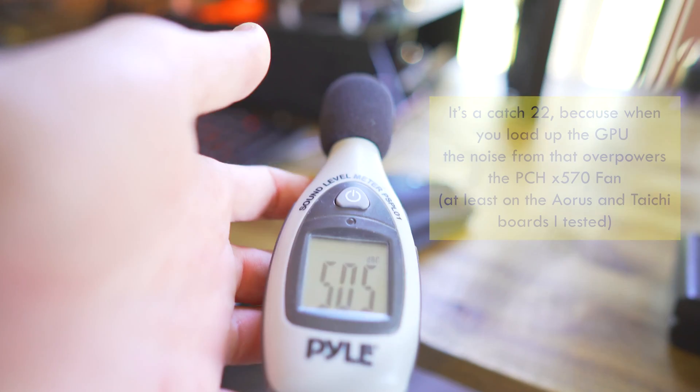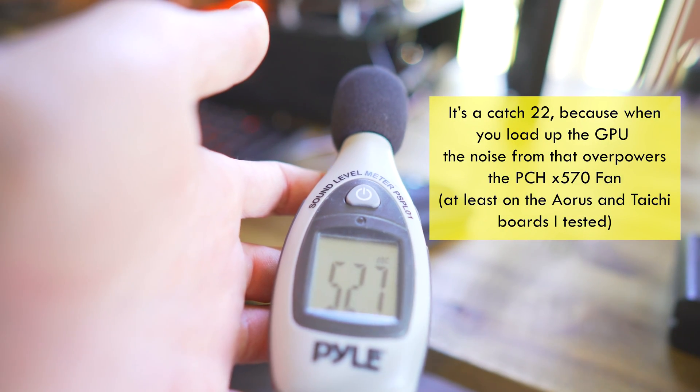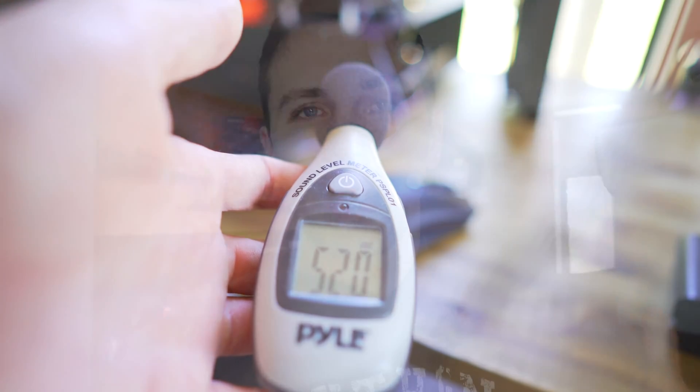But in my review, I didn't really talk about the platform chipset hub because the noise was so inaudible compared to the CPU cooler and the graphics card cooler that I couldn't get a proper reading on the noise. And also on that note, I thought the temperatures were fine.